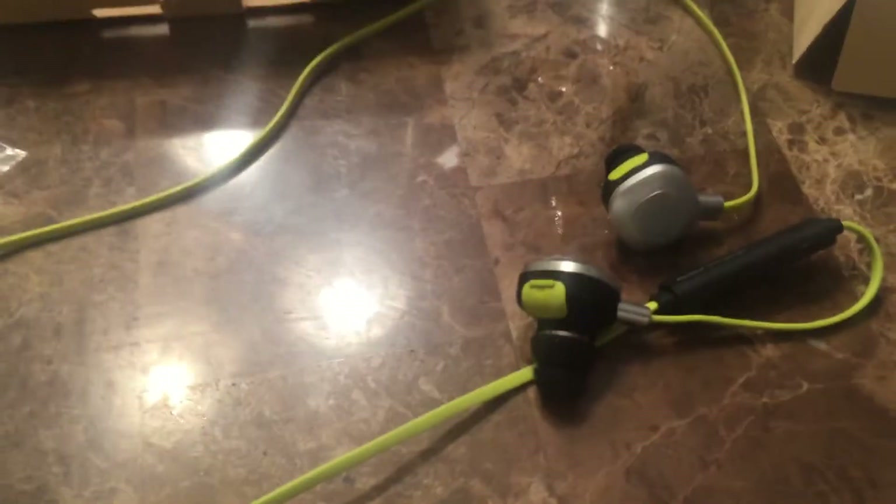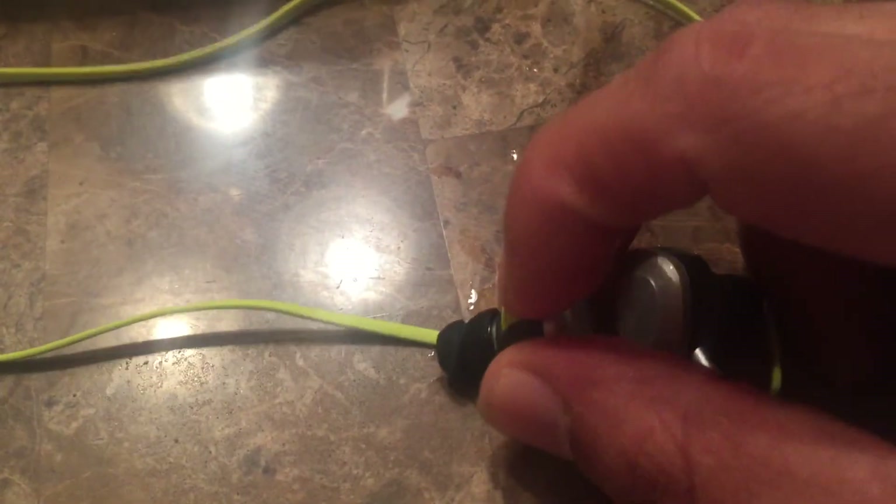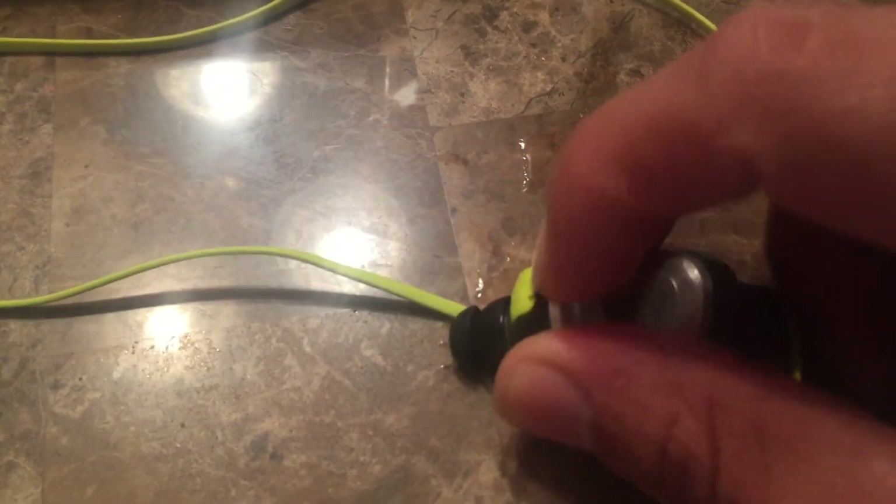The other thing that is missing, besides the long distance issue, is bass — it doesn't have a whole lot of bass. But it's cool because the highs and the mids play pretty good. And I'm using them to work out, so I'll have them on for about an hour to an hour and a half a day, so I really didn't need anything too bassy.